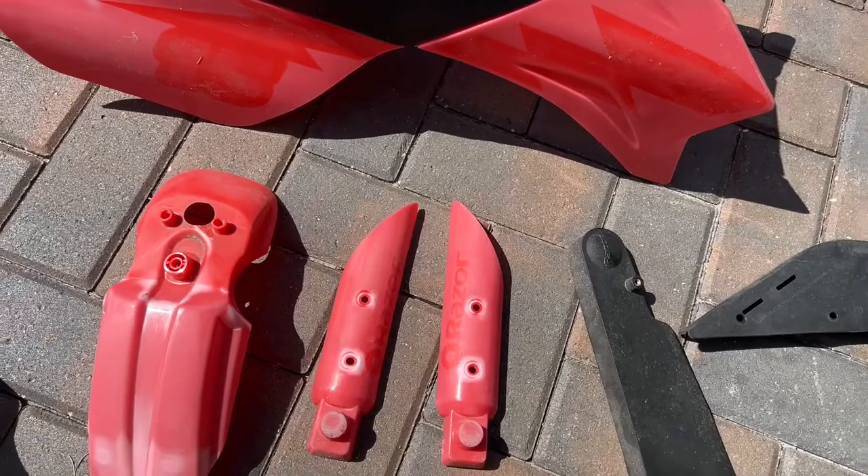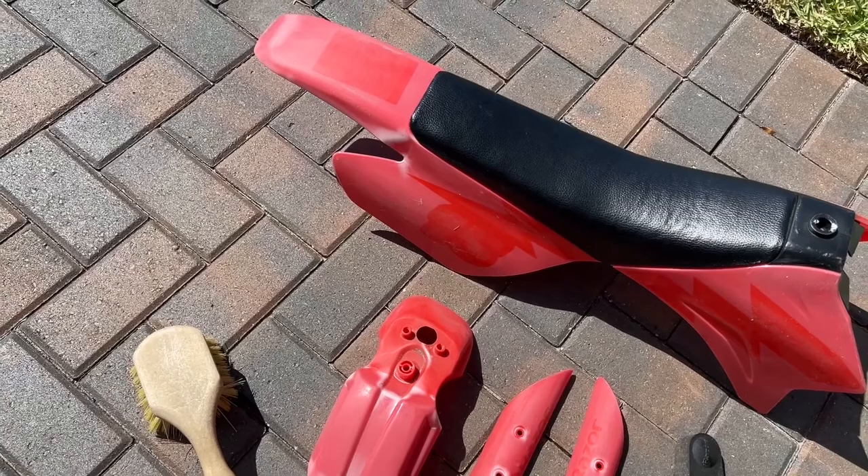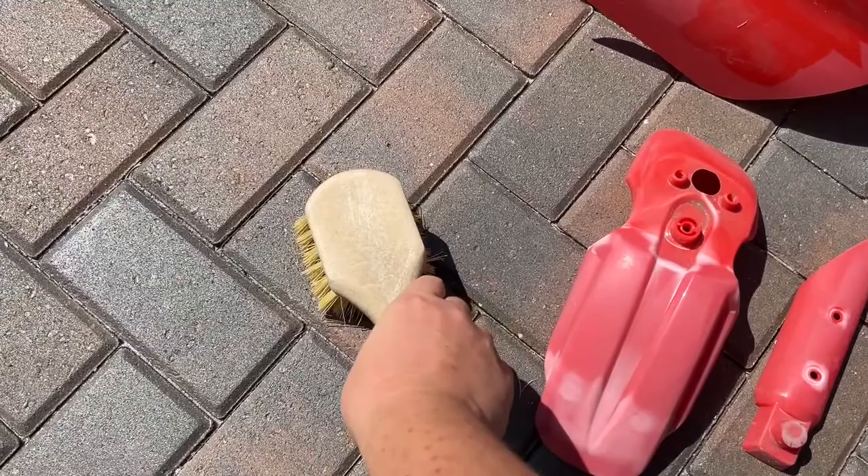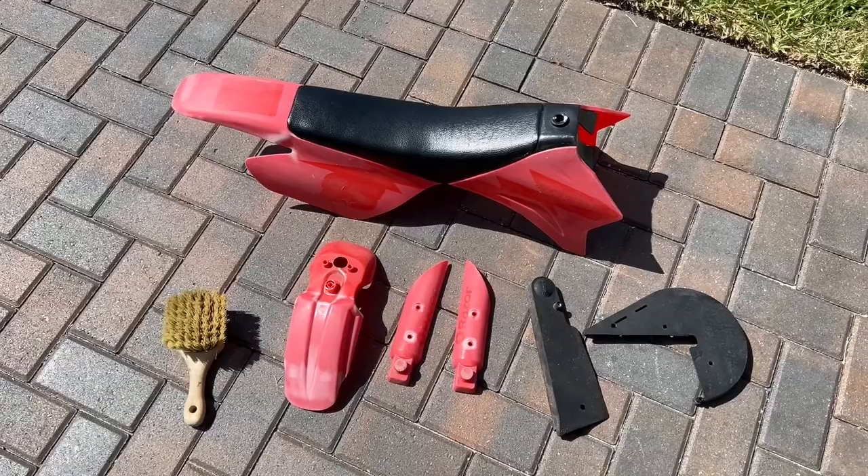So now I'm going to go ahead and hit everything with some degreaser, get it nice and cleaned up with the brush and let it dry thoroughly before I hit it with some spray paint. We'll go ahead and do that and come back once it's time to start painting.